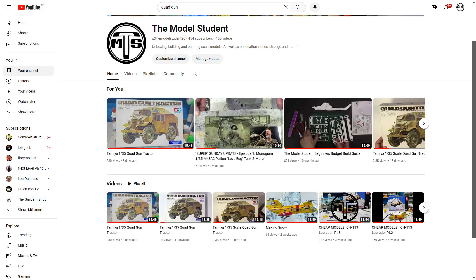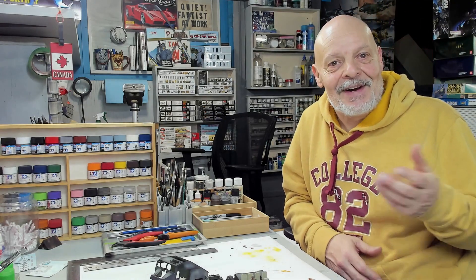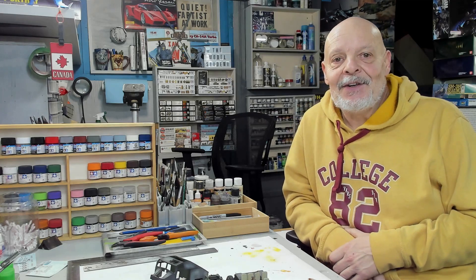We're hitting 454 subscribers on the channel, which is absolutely amazing, and I'm really thankful — thank you to all the new subscribers. About a year ago we had nine subscribers and six videos, so the hard work is starting to pay off. I really appreciate it and I'm looking to up the quality of the channel so it's more enjoyable for everyone who watches.